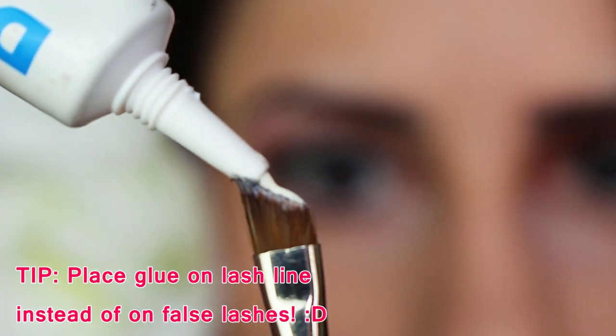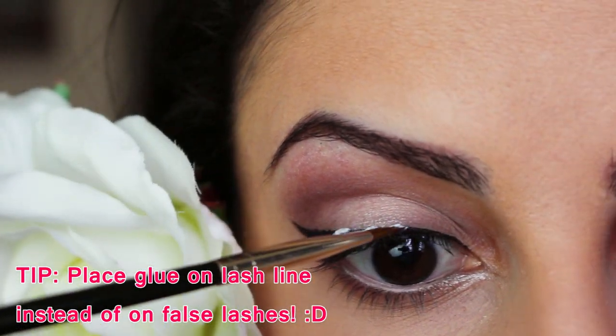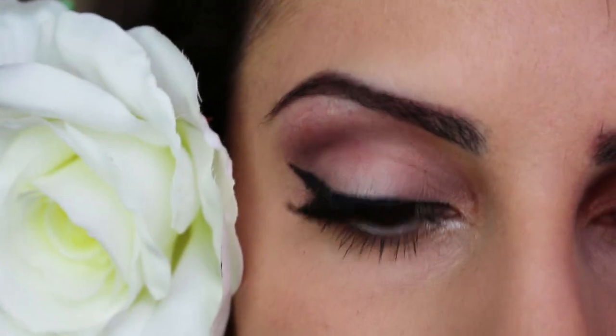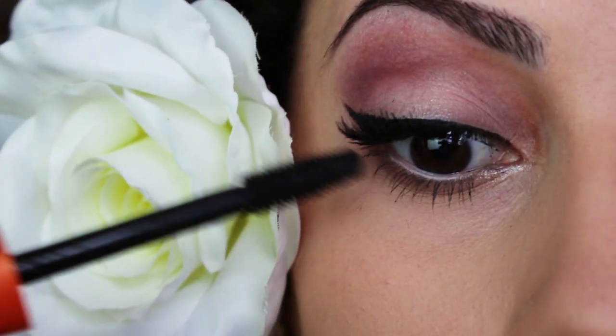After a couple of seconds, I just use a pair of tweezers to apply the false lashes onto my eyes. This makes the false lash application a whole lot easier. Here, I'm just setting the lashes with some mascara on the top and lower lashes.